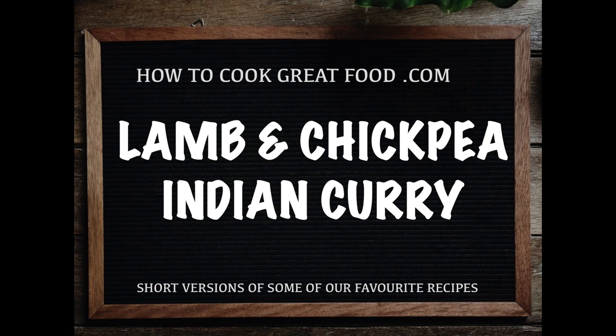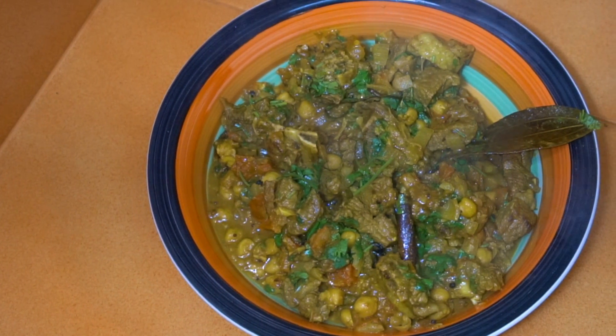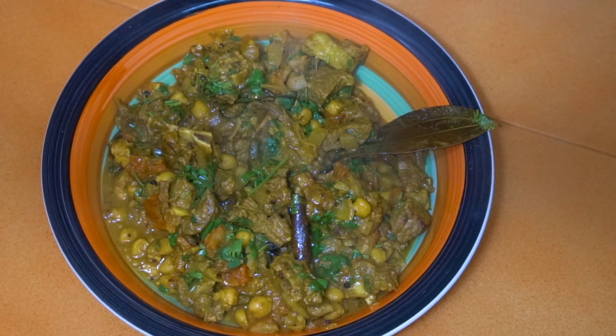Welcome back once again to howtocookgreatfood.com. If you haven't already, please click that button and subscribe to our channel. On the menu today we're going to make a lovely lamb and chickpea Indian style curry.